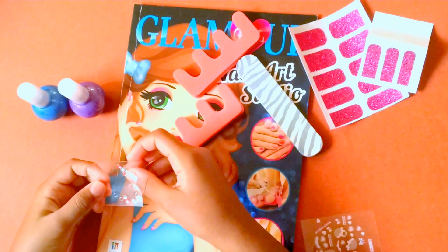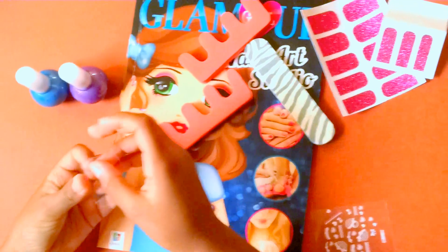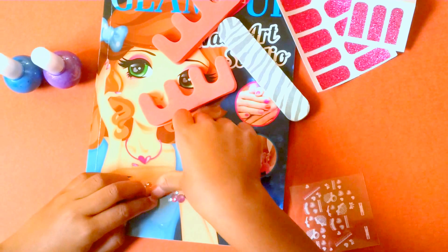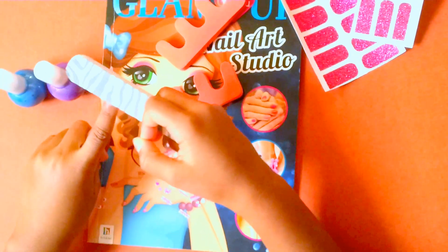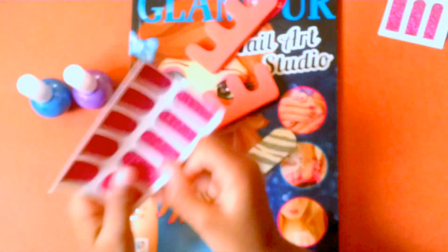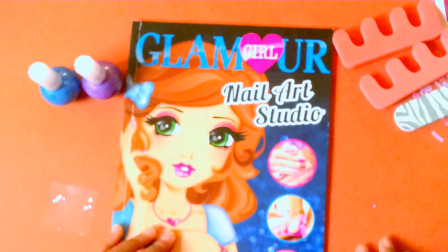It comes with some gems — here are the gems, they're very pretty. It also comes with some stickers, and here are the stickers. This is a nail file; you can use this to shape your nails however you want to. And these you apply onto your fingernails and you can cut them off if not on your sides.